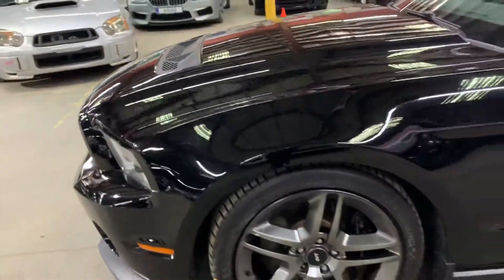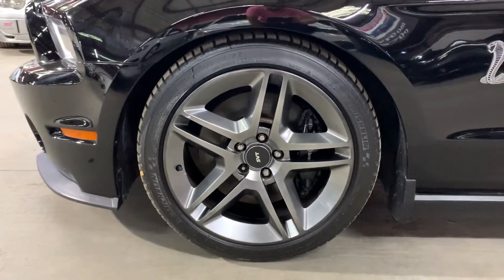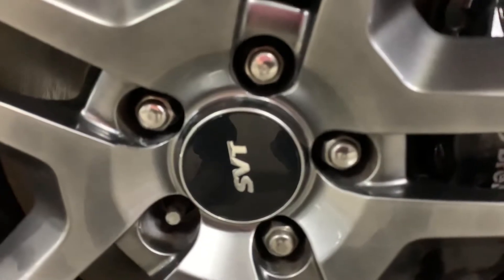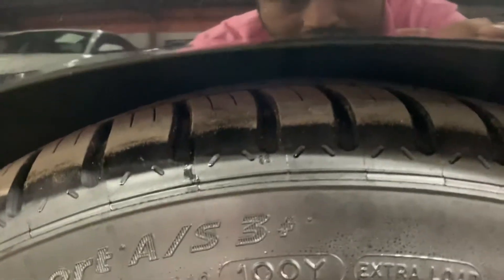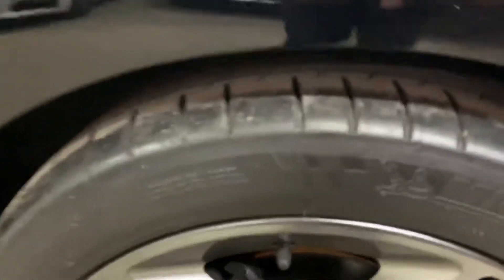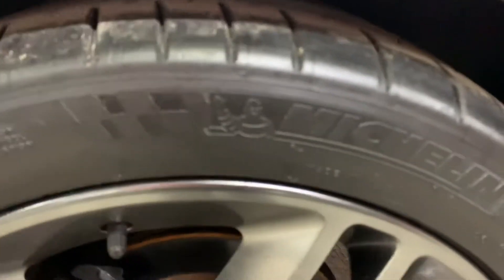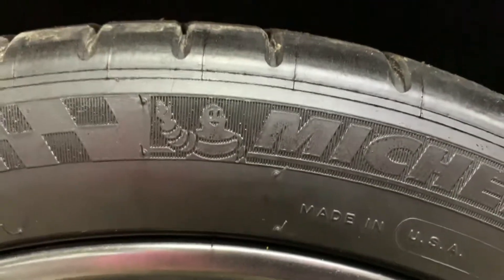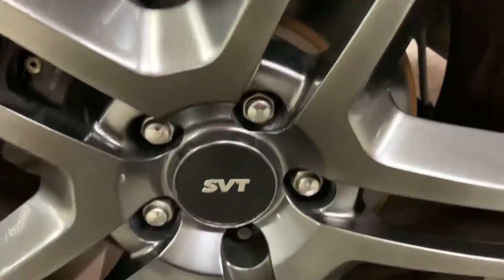We're at Ax Autos here, located in Atlanta, Georgia. As you see, the rims right there are also in excellent condition. You can see the SVT badge right there. You do have Michelin tires here — the tread is still pretty good, you still got some good tread in these tires. We're going to take a look at all four wheels — all of them are in pretty good condition. Again, Michelin tires, and the rims are in excellent condition too.